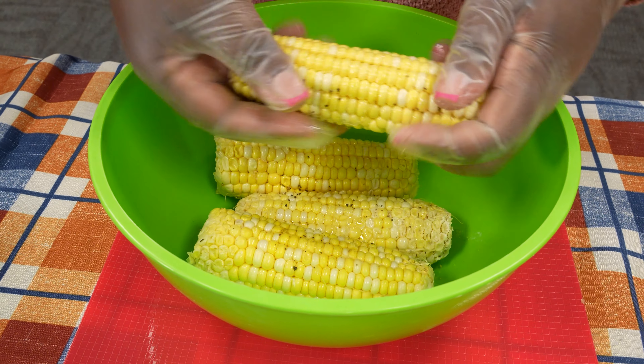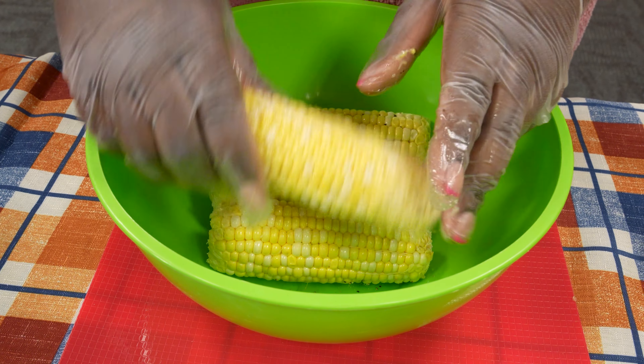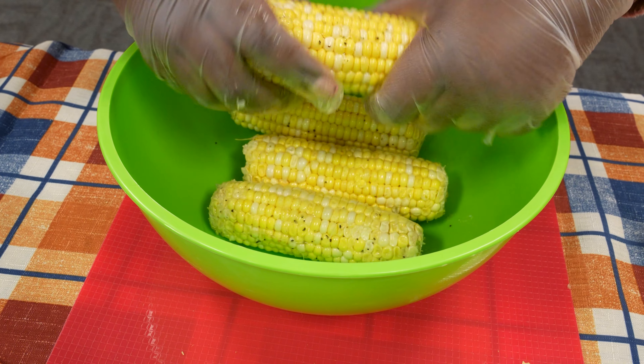This is also a great point in time to get your kids involved in the prep process. You can get their hands in here and have them spread around the olive oil, salt, and pepper.